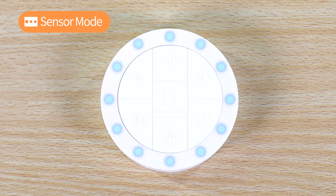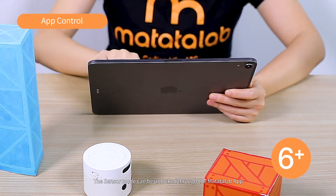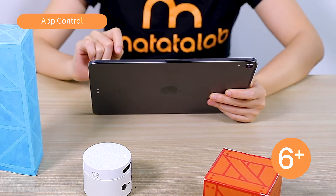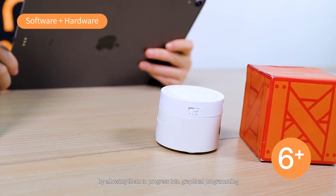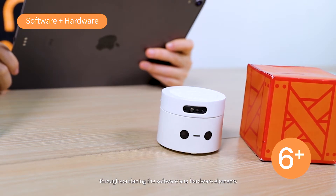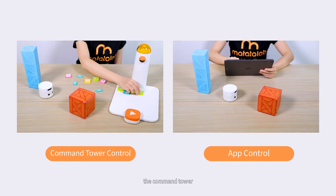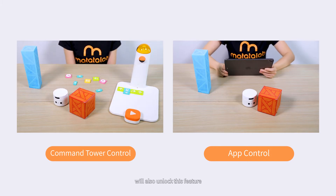Sensor Mode. To experience more advanced coding, use the Sensor Mode. The Sensor Mode can be unlocked through the Matata Lab app, usually recommended for ages 6 and above. The Sensor Mode enhances kids' development by allowing them to progress into graphical programming through combining software and hardware elements. Alternatively, the command tower, control board, and sensor coding blocks will also unlock this feature.